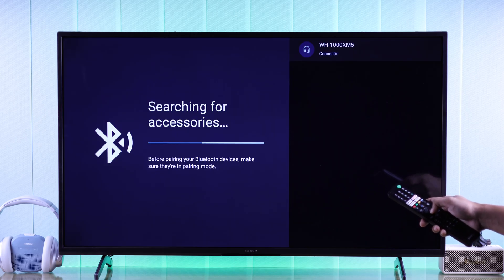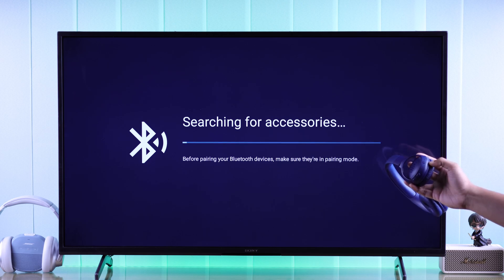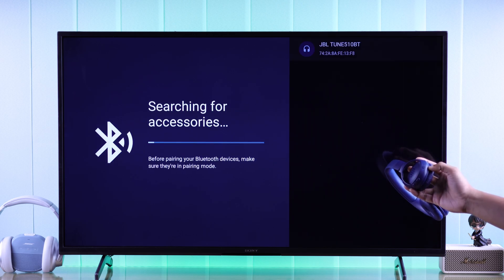Tap on Pair and now our Sony Bluetooth headphone is connected to your TV. If you have other headphones, follow their manual and connect it to your TV following the same process.